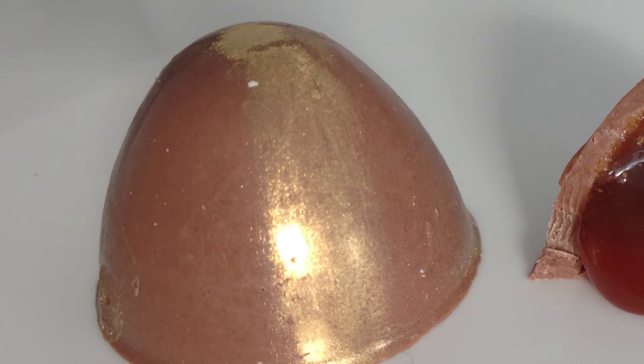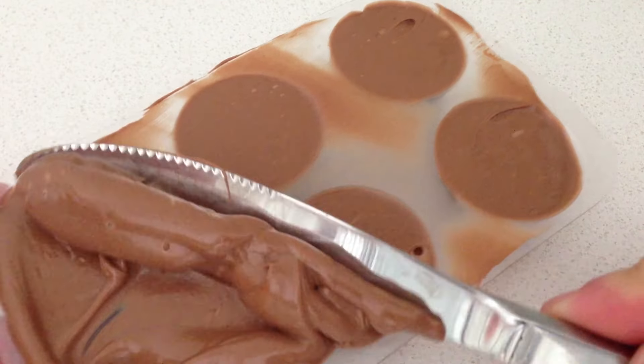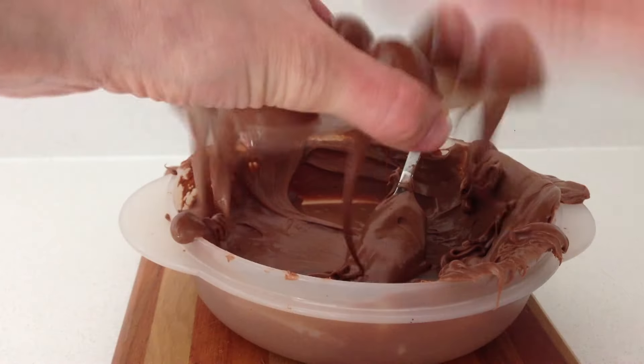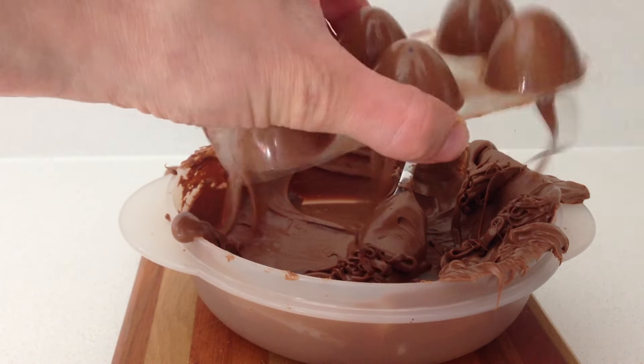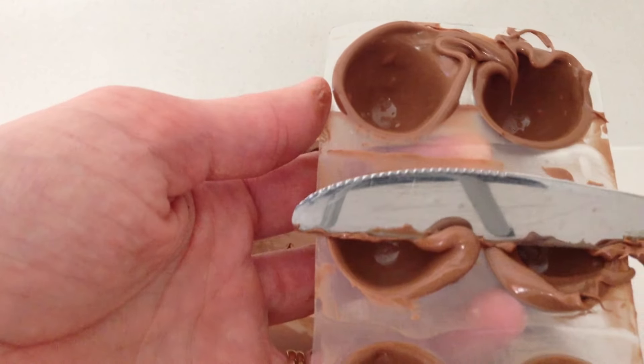Most requested chocolate truffle number 2 is soft caramel. Fill your mould with chocolate, scrape off any excess, tap it on the bench to get rid of any air bubbles, and leave it to sit for a moment. The longer you leave it to sit, the thicker the outside chocolate will be — there is no right or wrong, it is up to you how thick you want it, and it is less likely to break if it is thicker.